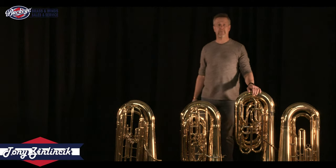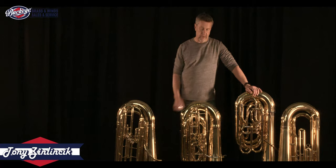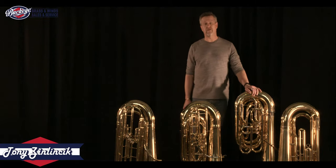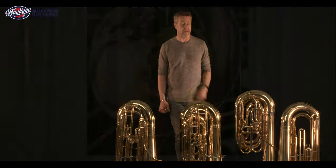Hi again, Tony Zalintzik, tuba professor at Capital University, bringing you the next in our informational installments about the tuba. Before we get too much farther though, make sure that you click the like and subscribe buttons and turn on notifications so you know when these videos are coming out.